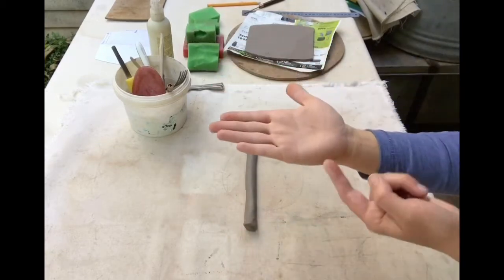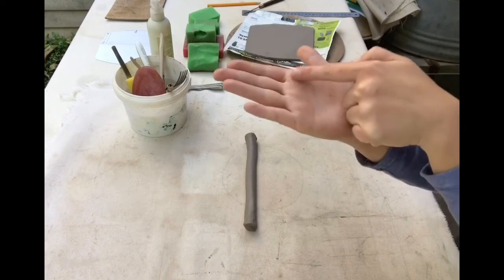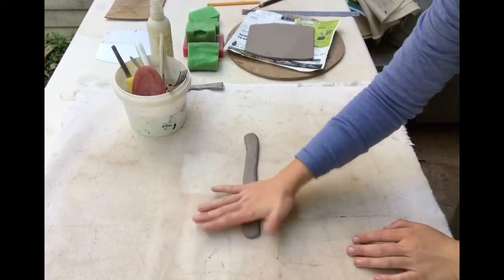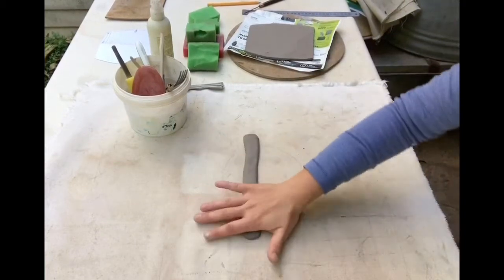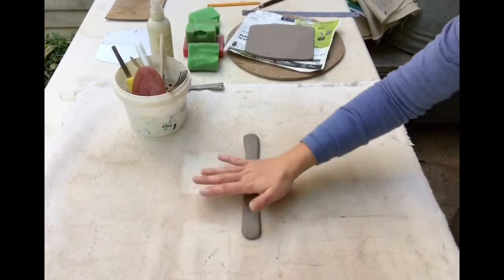I use either the side of my palm or the top area where the fingers connect to my palm and flatten the quill. The quill is now more or less 4 centimetres or millimetres thick.